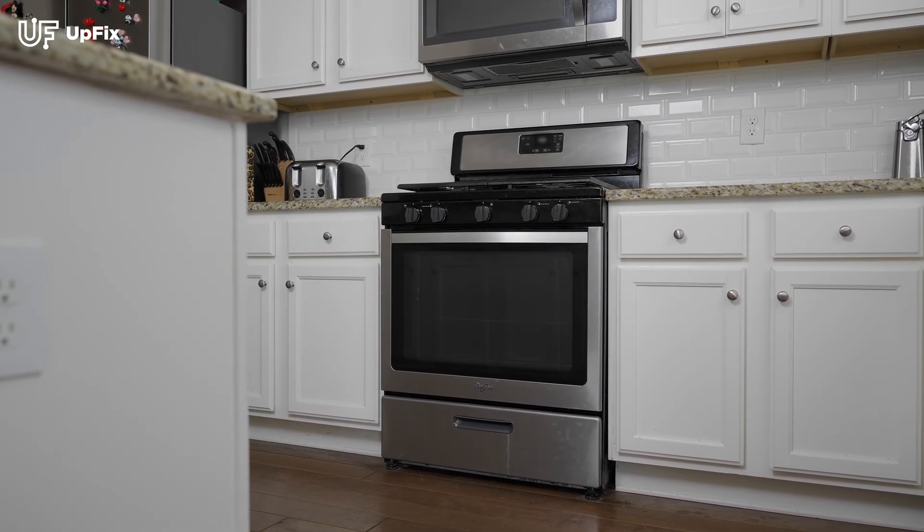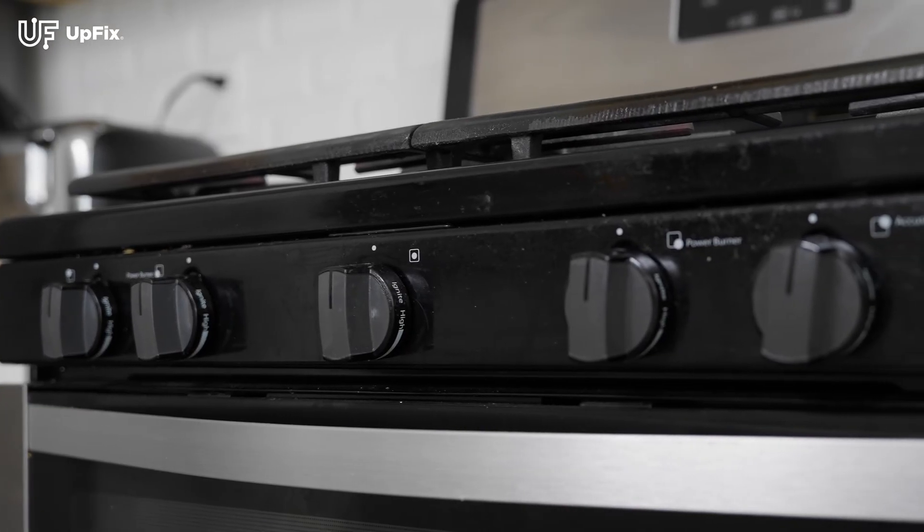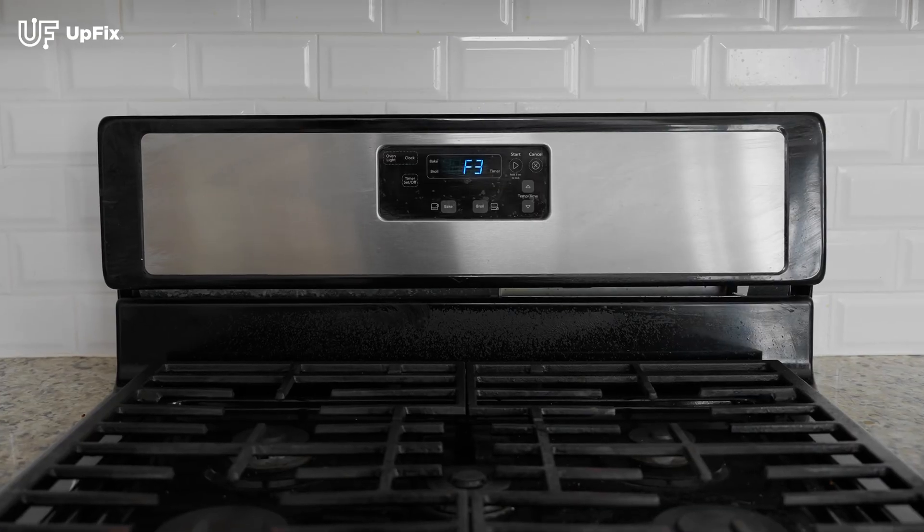Hello and welcome to today's UpFix how-to. Today we are looking at a Whirlpool oven that is presenting an F3 fault.